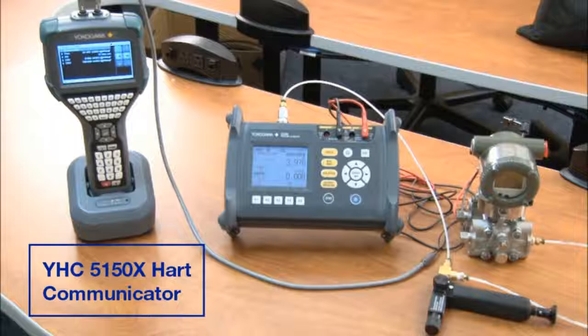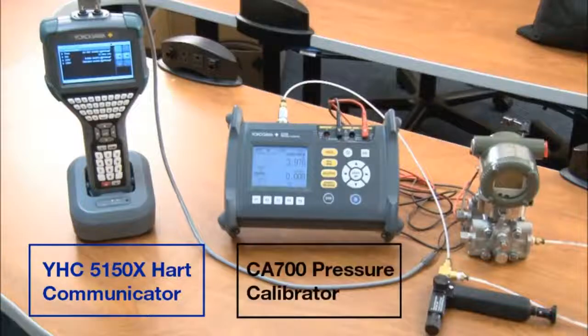First, we have the YHC 5150X HART communicator. We're going to be using this communicator today to step through all of the processes and directly talk with the EJA transmitter. Next, we have the CA 700 pressure calibrator. We're going to be utilizing this unit to actually monitor the pressure at both zero and full scale. This is brand new from Yokogawa, using the same sensor technology as the EJA transmitter, at an actual accuracy of .01% of reading.